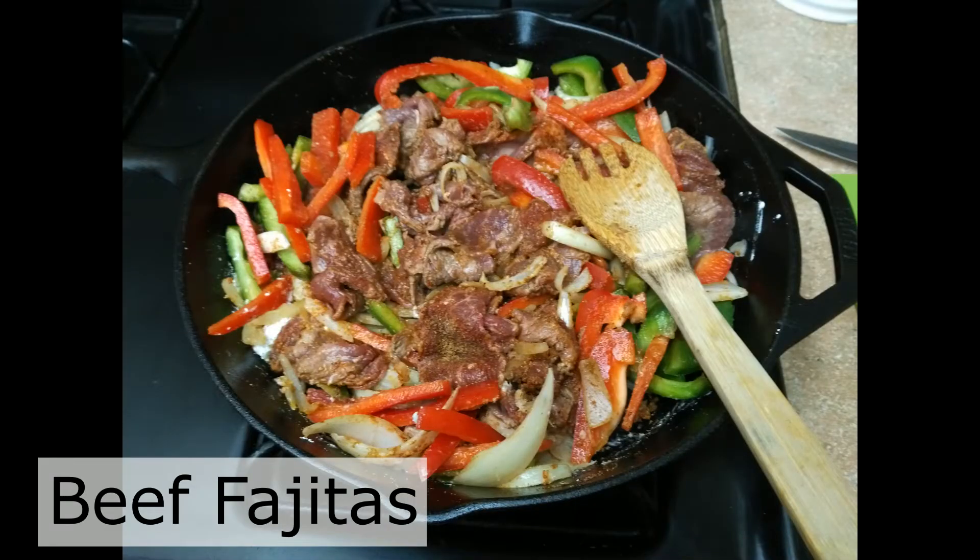So instead of showing you a bunch of different recipes or having you watch me make a bunch of different things with my cast iron, I'm just going to show some pictures of meals that we made with our cast iron. There's tons — we use our cast iron for everything pretty much — and then at the end I'll show you how we wash our cast iron.